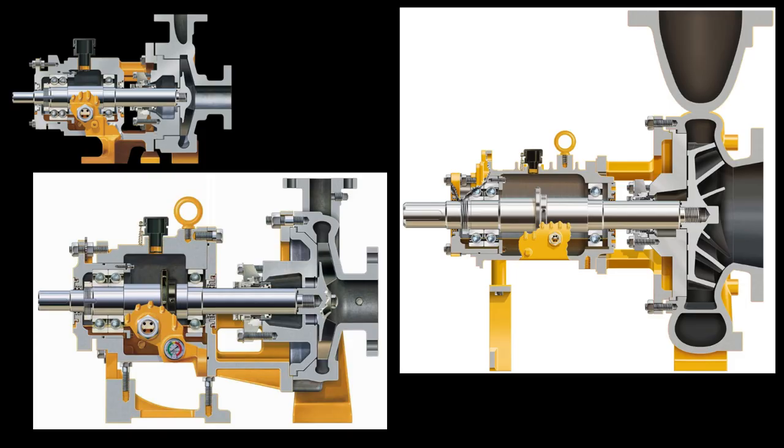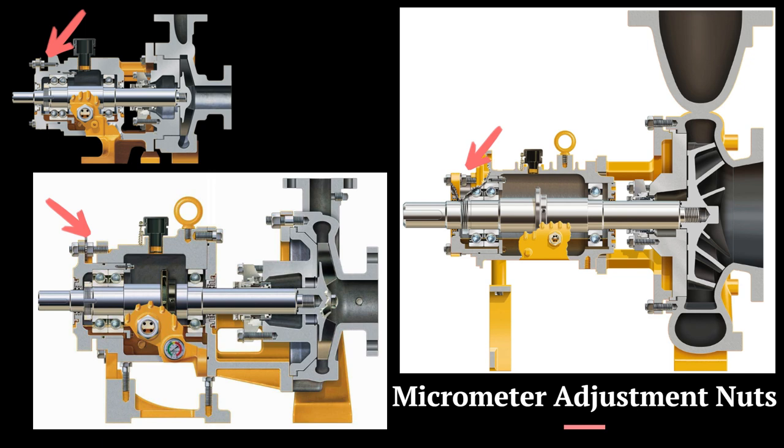Unlike other ANSI pumps, our Blackmer centrifugal pump does not require the use of dial indicators or shims to measure the clearance of the impeller. Micrometer adjustment nuts found on all of our Blackmer centrifugal pumps simplify impeller clearances and ensure precise impeller setting for maximum efficiency.